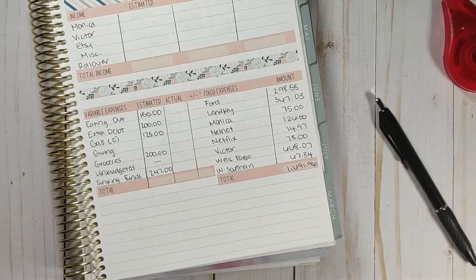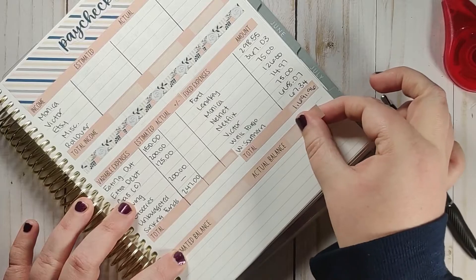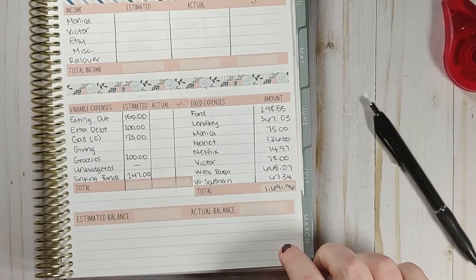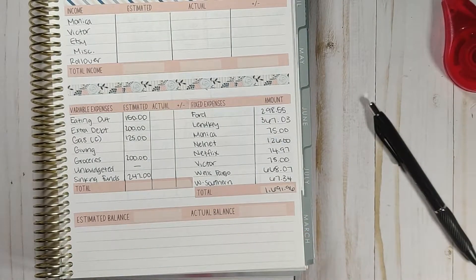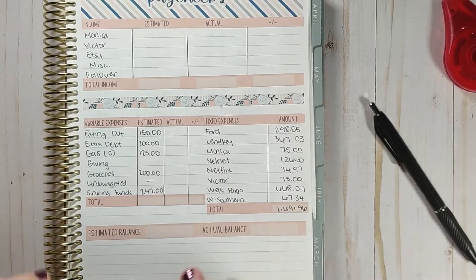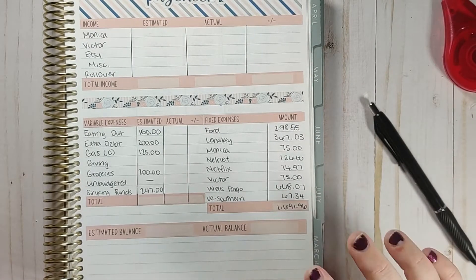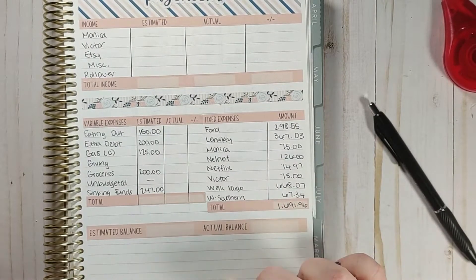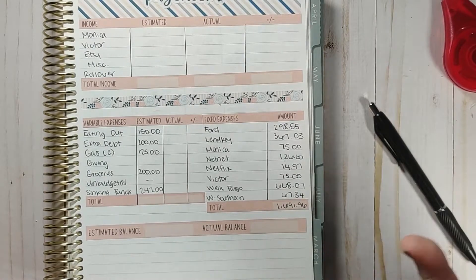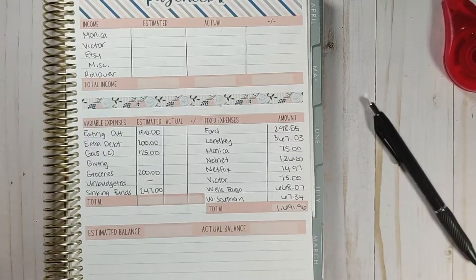The last thing I'm going to put is the estimated balance and actual balance. I like to leave a little bit of room here because once we close out the paycheck and if we move anything before we put the rollover into the next paycheck, I put it here. That way when we look back I can see what our balance was and what we did with it — so this balance won't necessarily match the rollover of the next paycheck. It gives us a record of what we did with that before we go into the next paycheck.